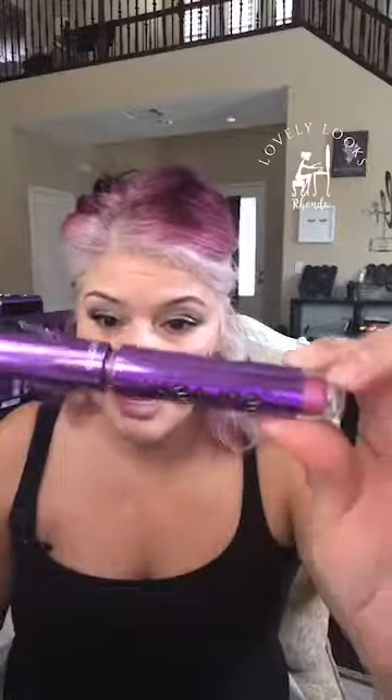Most everybody buys black Epic mascara, but we also have black Epic waterproof mascara, brown Epic, and right now exclusively we have the purple violet Epic mascara — exclusive to the month of November in this month's Kudos. Don't miss out because they will sell out. It's purple!